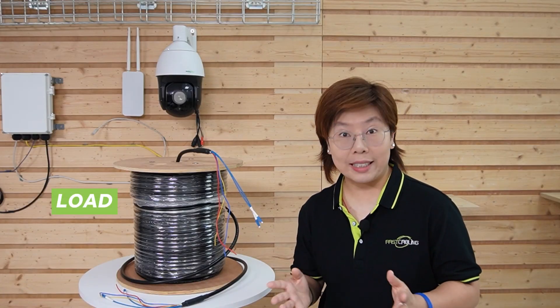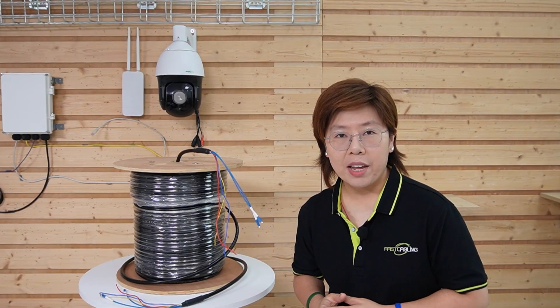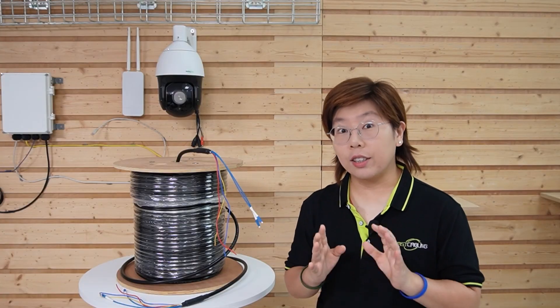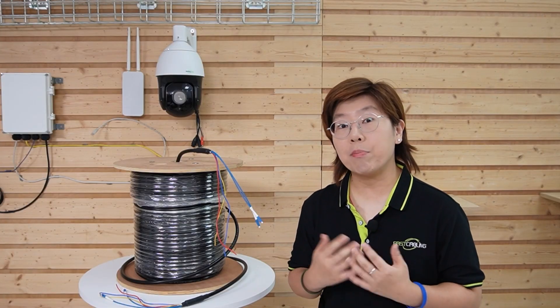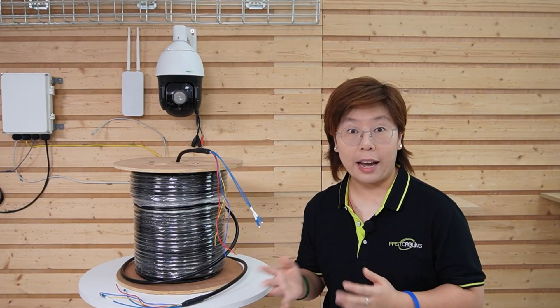Now, if your loads or distances change, you can size the copper accordingly and order the cable that fits. Our team also consults on sizing and pre-term options if you need help matching gauge to distance and power.